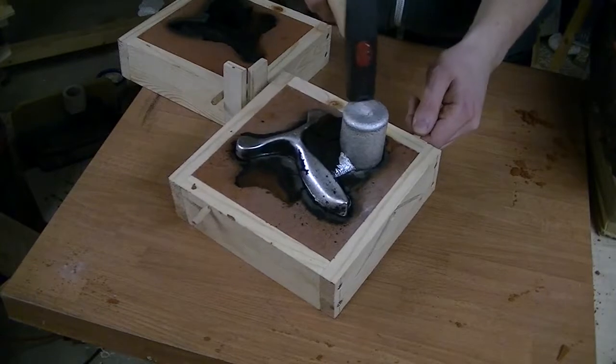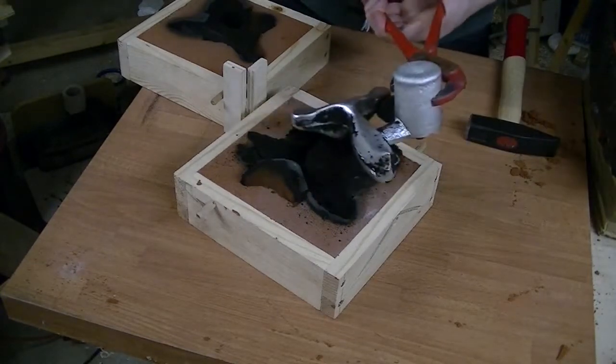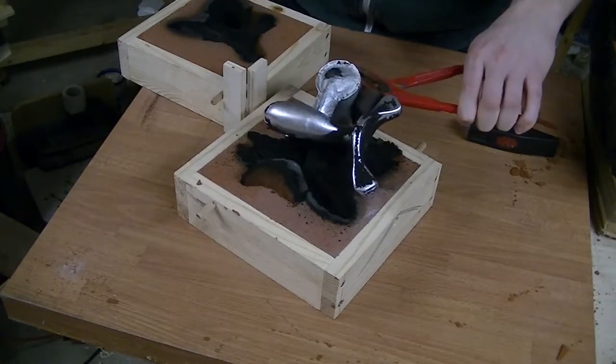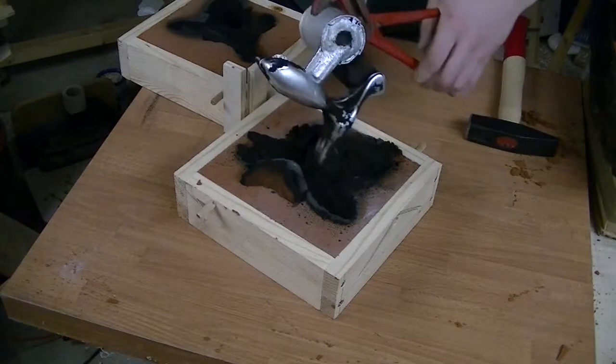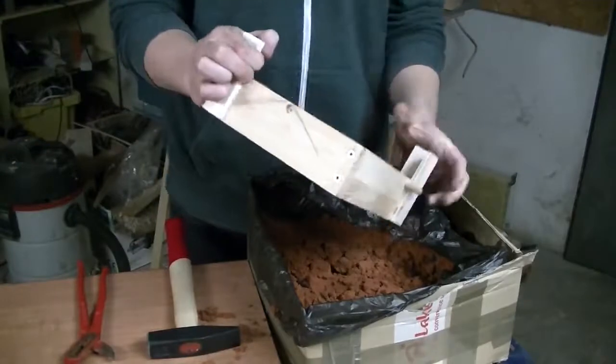Let's see how well it turned out. The surface of the casting is really nice — almost acceptable for a slingshot. The molding sand can be reused several times.